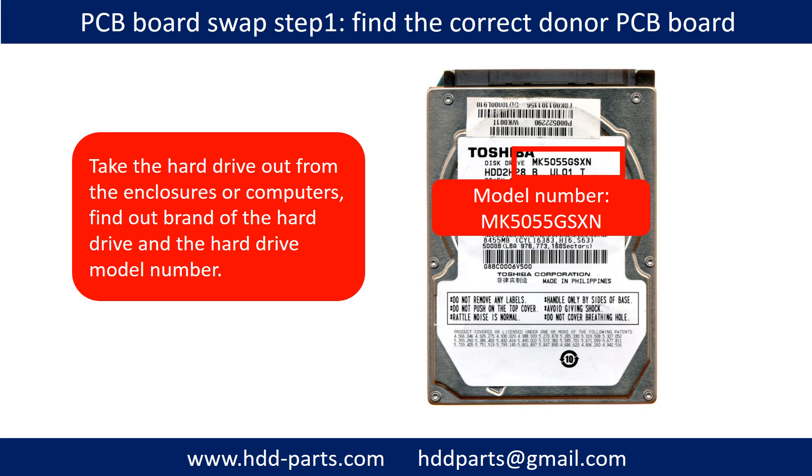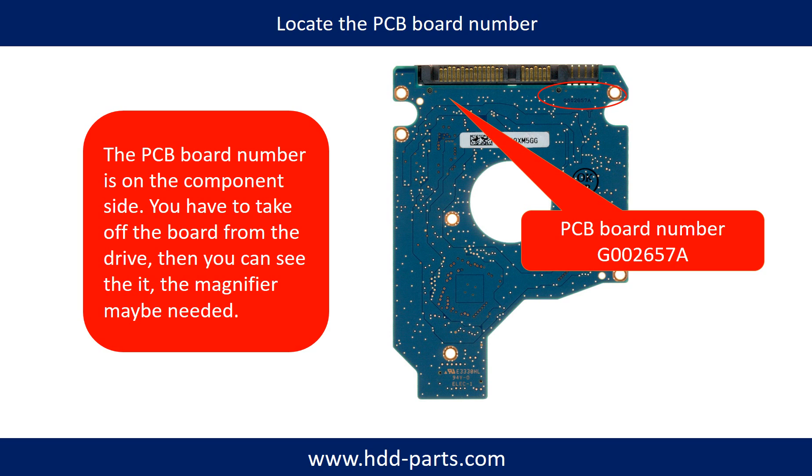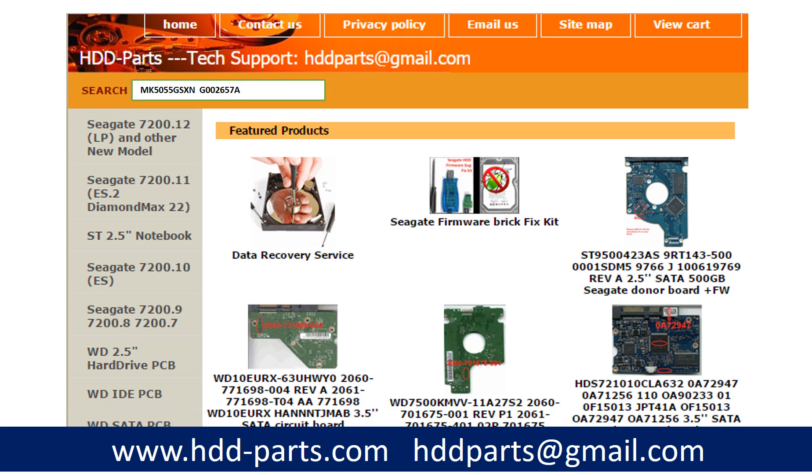PCB board swap step one: take the hard drive out from the enclosure. Find out the brand name and the model number of the hard drive. Locate the PCB board number — different brand names, different model numbers, and different PCB board numbers have different locations. If you have difficulty finding the PCB board number, you may go to hdd-parts.com, input the hard drive model number and some information from the PCB board to find a similar hard drive and PCB board number as a reference. After knowing the model number and PCB board number, use them to search for the correct donor board.